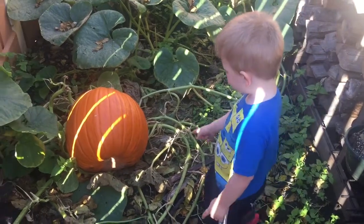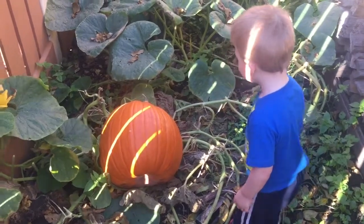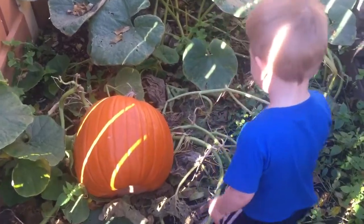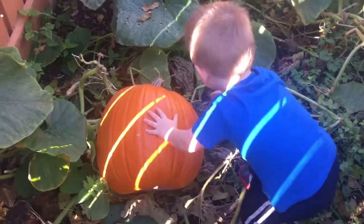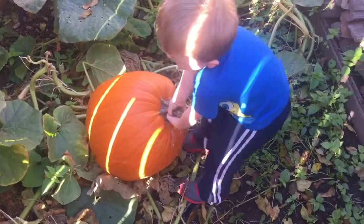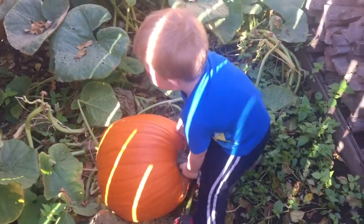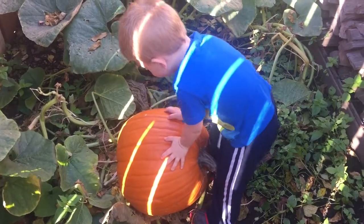There's a handle on there, can you roll it? Look on the other side. See the handle on the other side? See if you can lift it — oh, that's huge! You need teamwork. Do you think grandma should help you? Yeah.